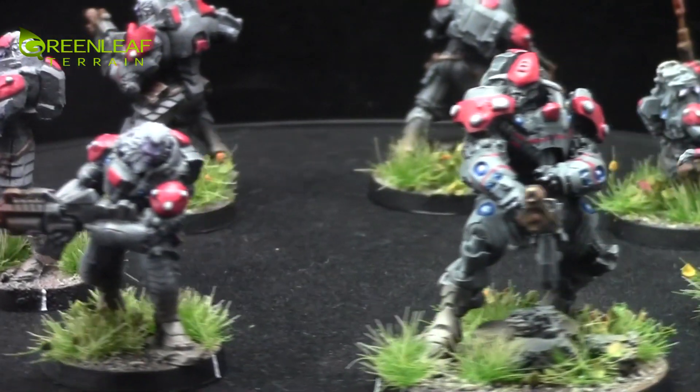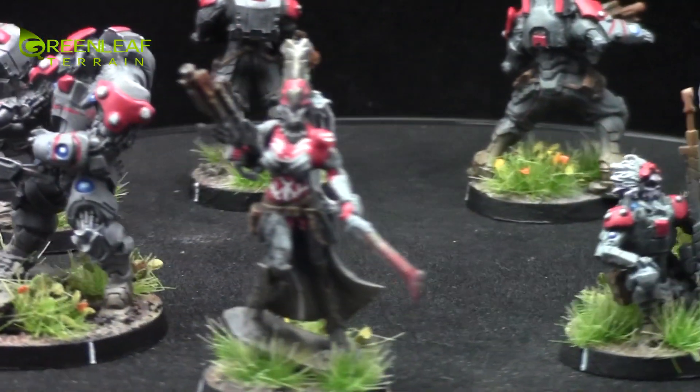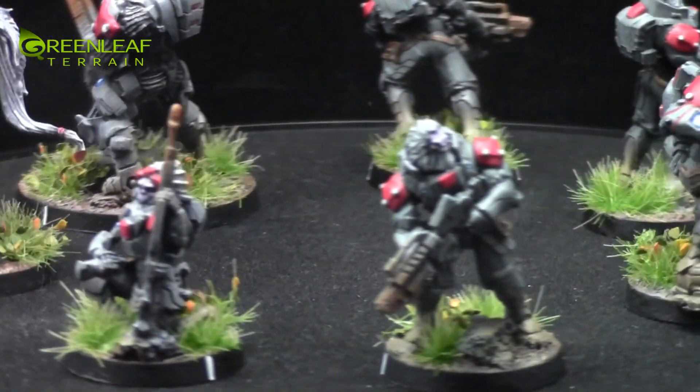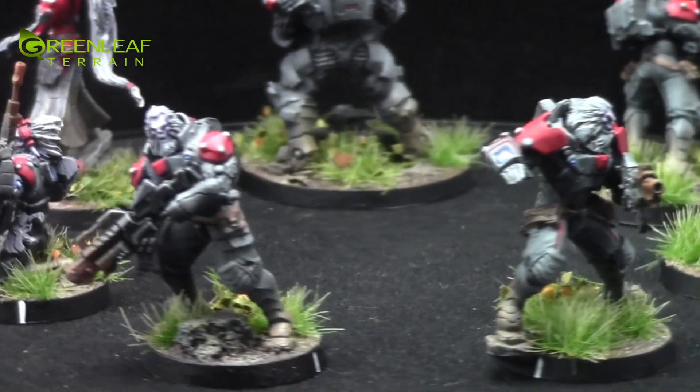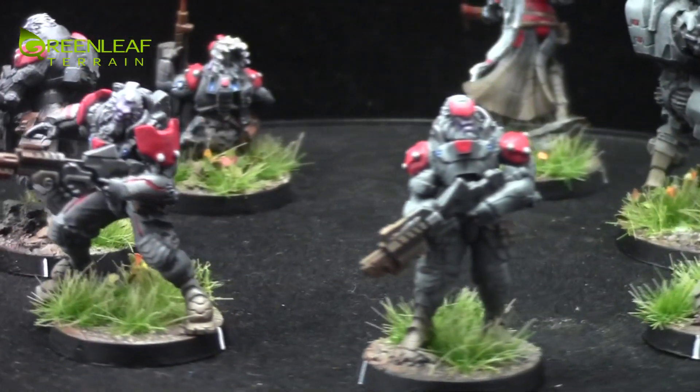This is Corvus Belli's kind of second iteration on the Morats and these models are absolutely amazing. There's three of them in the set that I've done a little bit of free handing on. Otherwise they're pretty much up to my standard tabletop level.